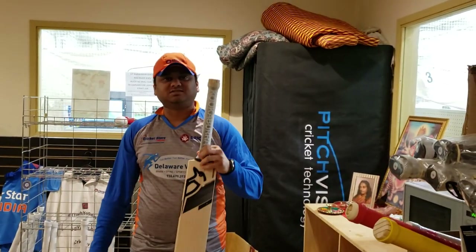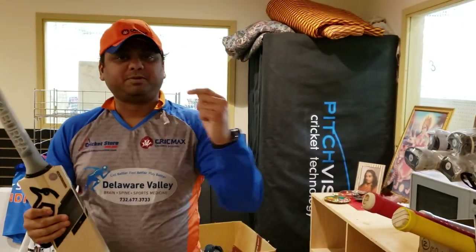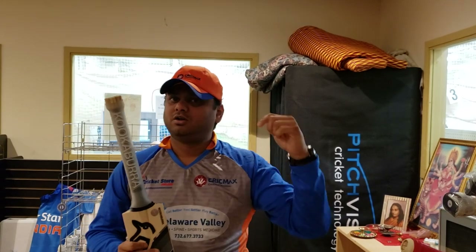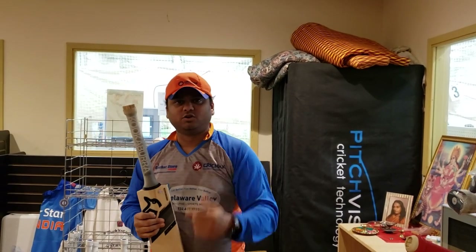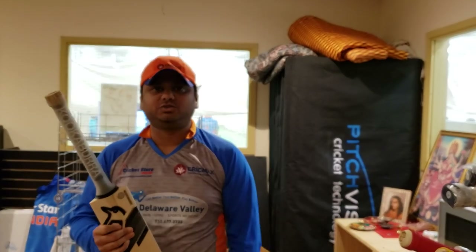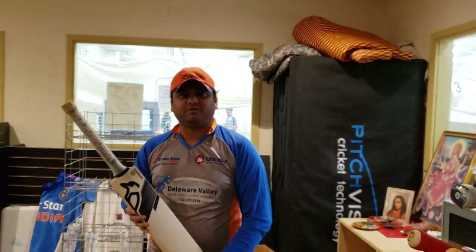So this is the Kookaburra Concept T20 cricket bat. This is Amar Shah — please share this video on Facebook with your friends and let us know if you have any questions. Contact us, WhatsApp us, call us — we're here to help. Amar Shah signing off, thank you.